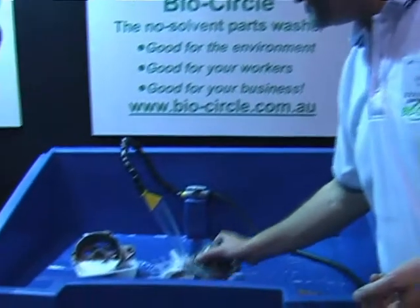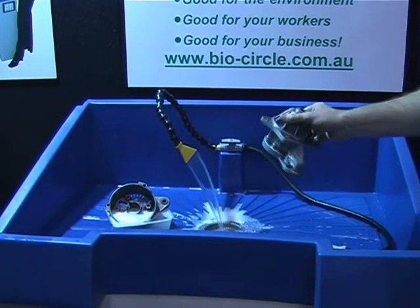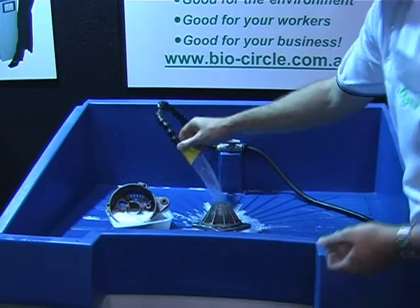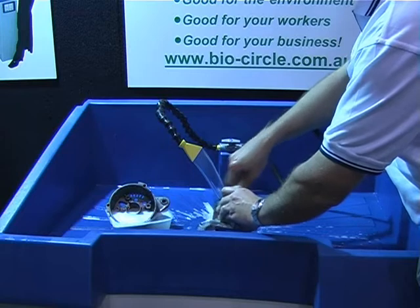Can you show me how you would clean something? We'll go over to... we have here some fairly standard electrical motor parts. They've already been cleaned a few times today, but I'll show you how to do it again. Simply by running the solution over the part, you use a brush to assist in removing the oil and grease.